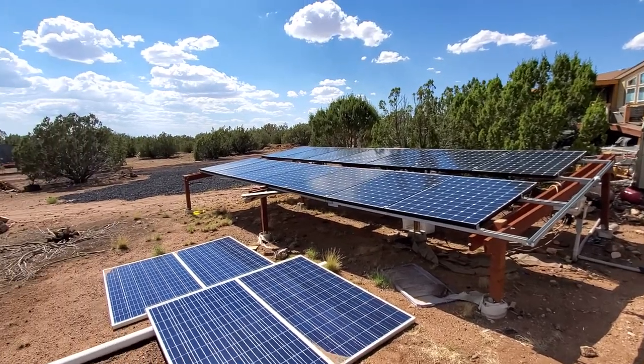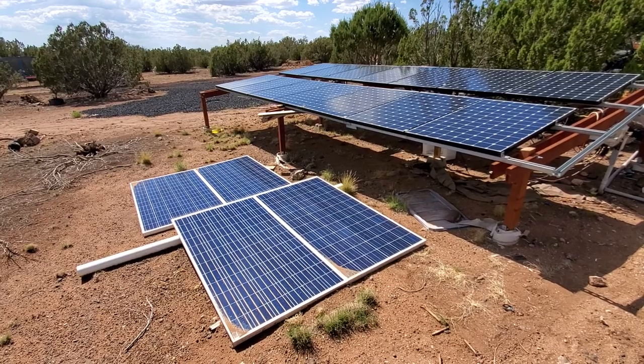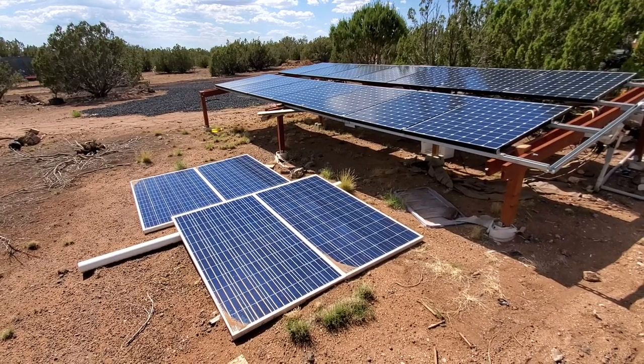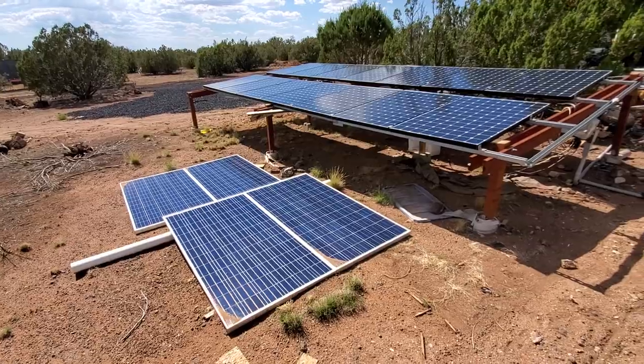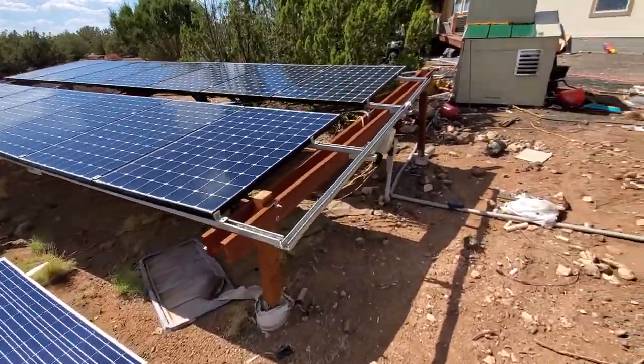These ones on the ground are the first panels I ever bought — they were huge. Right now they're secondary; I use them on my inverter charger. I don't even know if they're putting anything out right now.